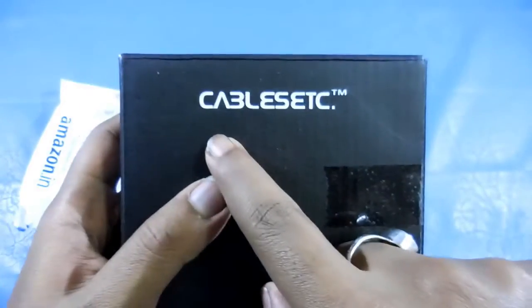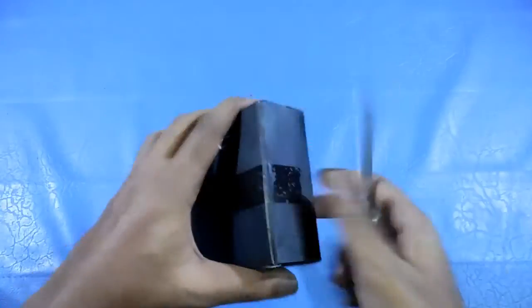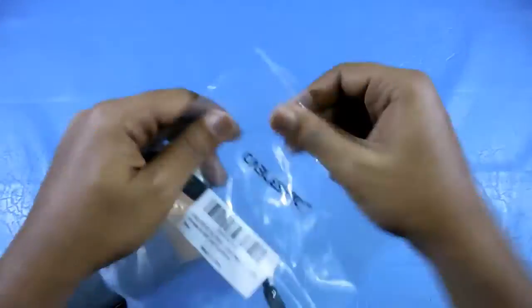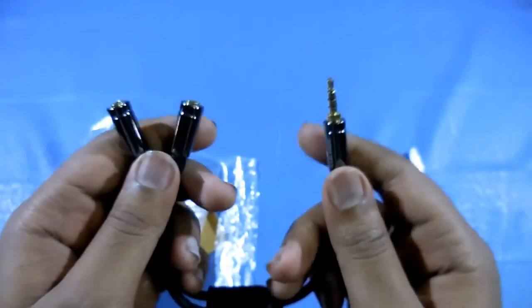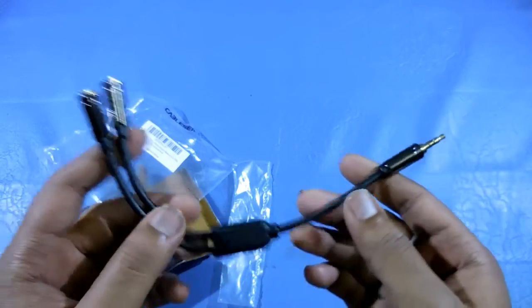Here we have a box inside, and here you can see the brand name — that is Cable Etc. As you can see, here we have our TRRS adapter.